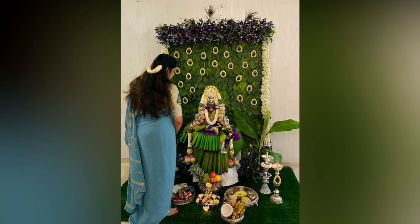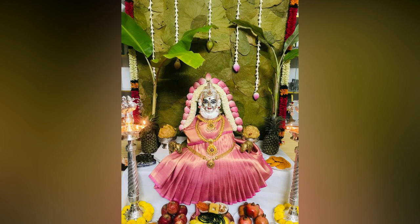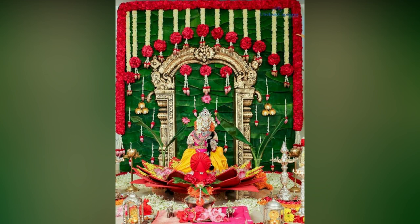Vara Lakshmi Vratam is a ritual observed by Hindus to please Goddess Lakshmi, the wife of Vishnu, one among the Hindu trinity. It is performed by women, especially married women, who often observe a fast until the puja ends.